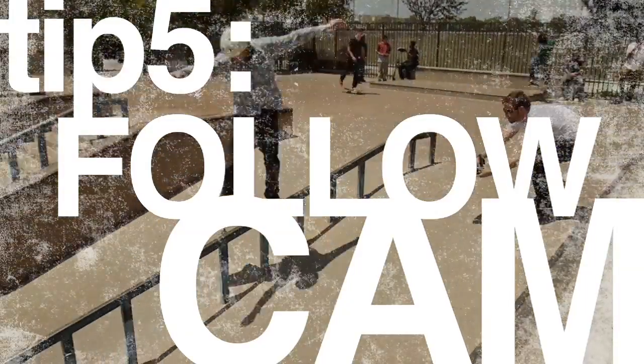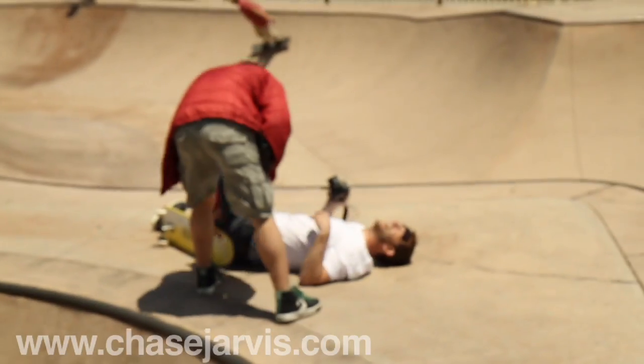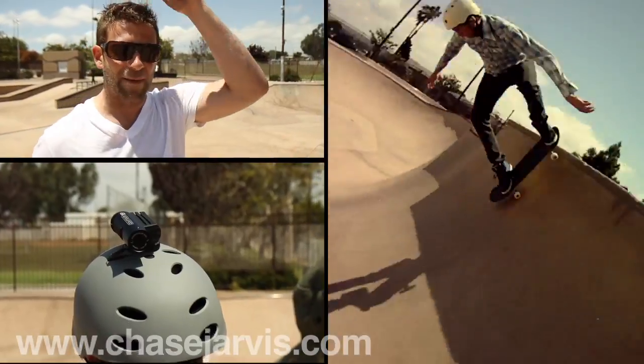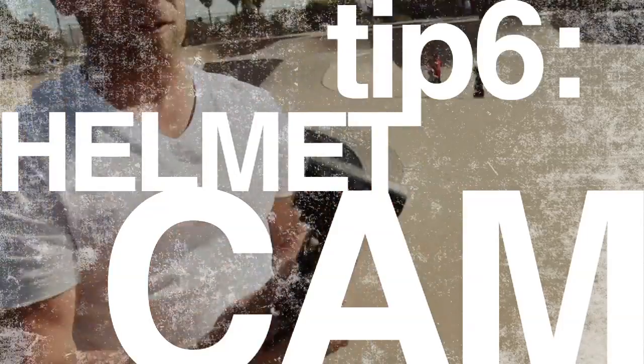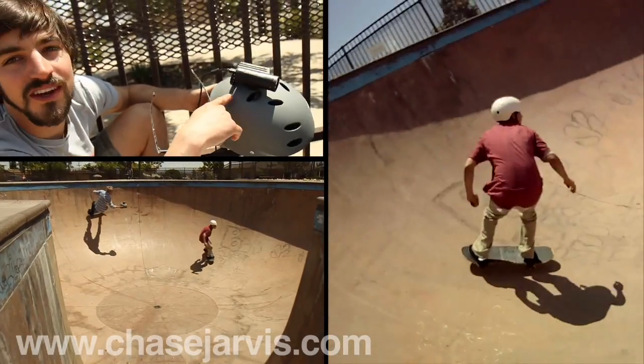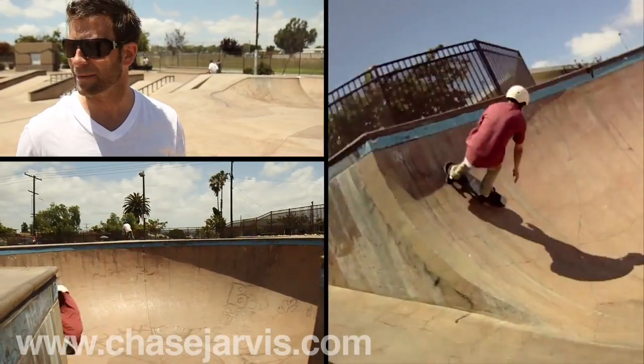We're also doing a little follow-cam moves where I'm skating around behind people. And we're using a helmet cam — this is an HD camera called Contour that shoots a 1080 image. Check out this little card: 16 gigs in that little card right there. That allows Brandon to skate for about two to three hours of HD footage. Pretty simple setup — we just used the adhesive mount and put it right on top of the helmet. Makes some incredible images for not that much money.